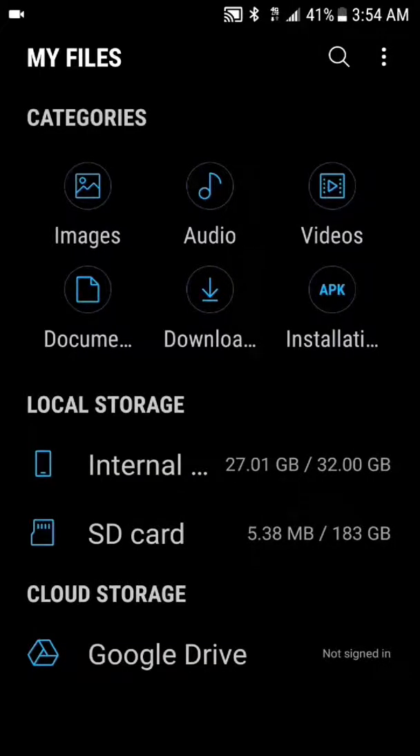Hi everybody, this is J Love and I'm back again with another video. I just put my SD card into my Samsung Galaxy S7 and I've used up pretty much my main storage — it's at 27. The phone only comes with 32 gigabytes, so I've used up some space. I just put in the SD card and the system is using it up — it's at 5 gigabytes, 538.